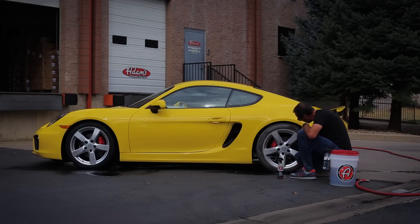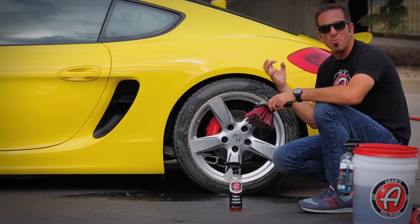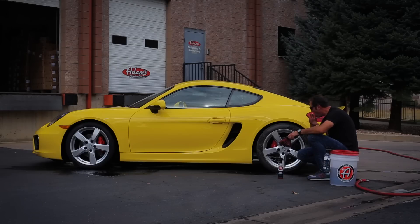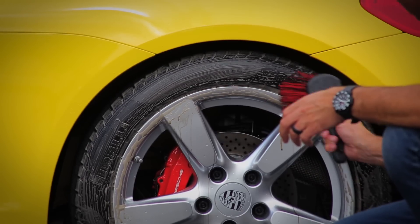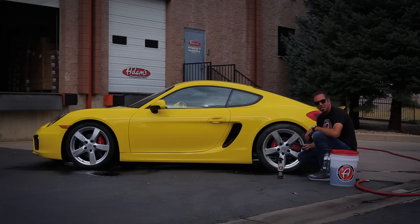You'll notice that as you're scrubbing your tires, the Tire and Rubber Cleaner tends to foam up a lot, and you'll see it turn brown. That's pulling all of the crud out of your tires — the mold release compound from when the tires are first made — as well as all the crud from driving around: brake dust, road grime. All that stuff comes off.